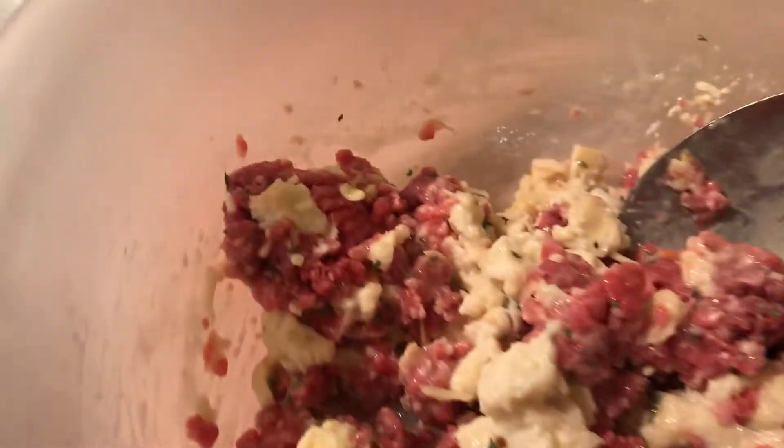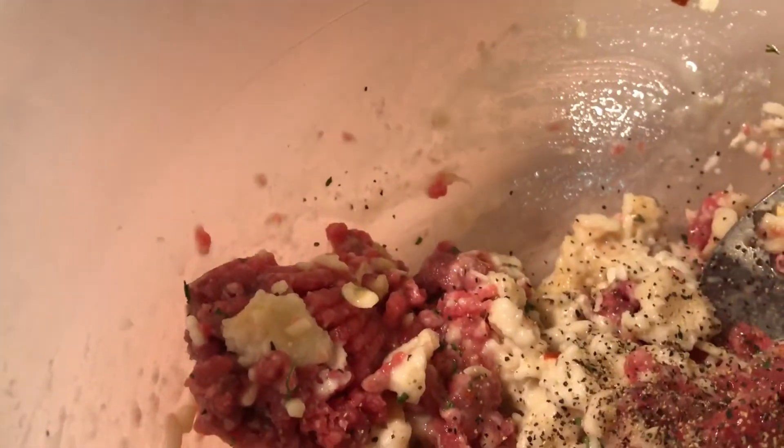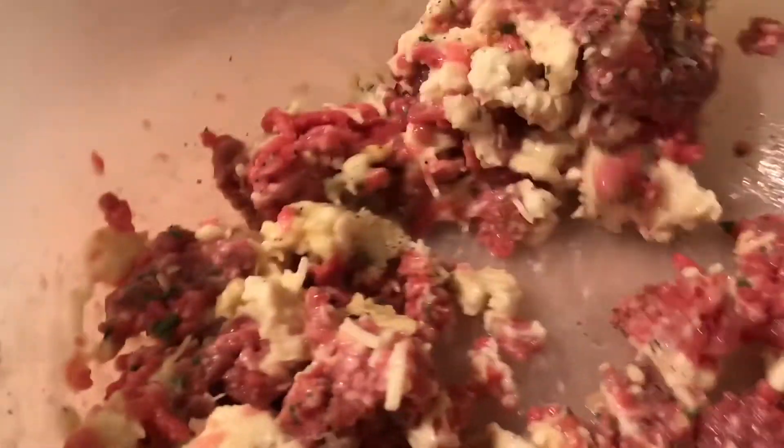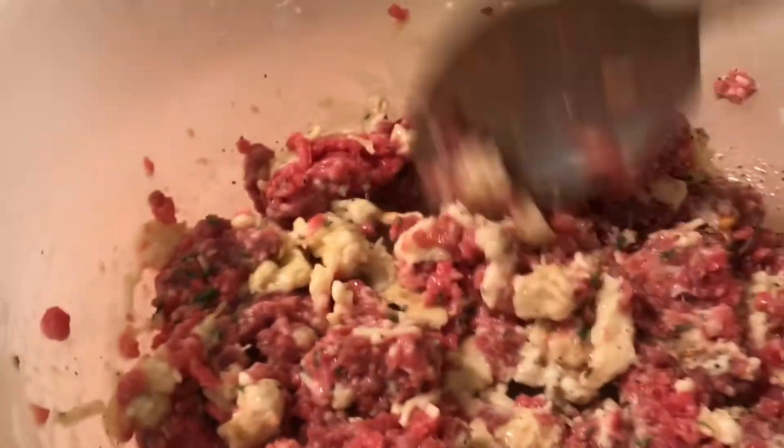When I get these mixed up — they're not quite mixed up yet — I'll add a little pepper and a little salt. These are going to make some really good meatballs. I will be back in a few minutes — this is my speedy meatball method.